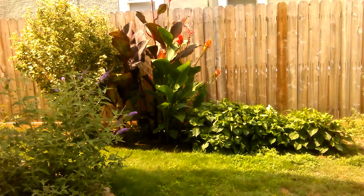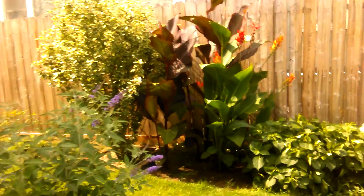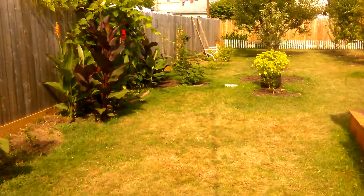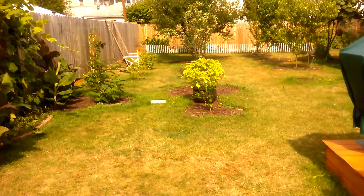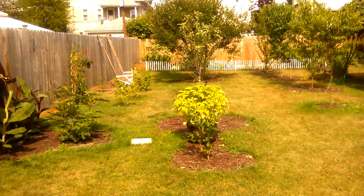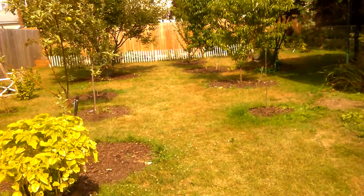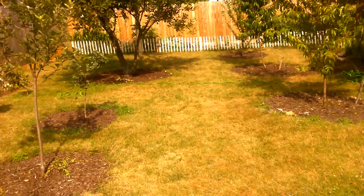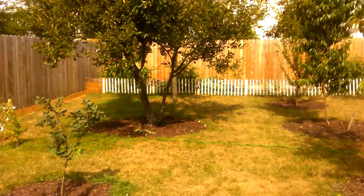Hey YouTubers, today is July and I want to show you guys something. We did our vegetable garden and the vegetable garden right now is super packed. I'm gonna take you over there right now.